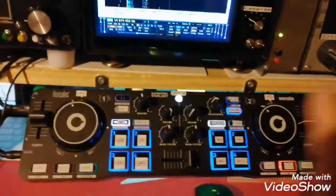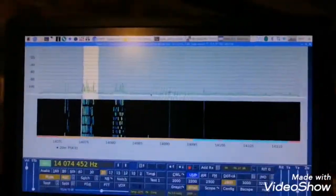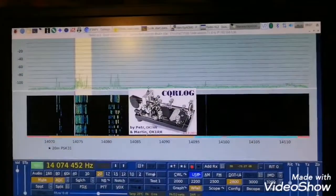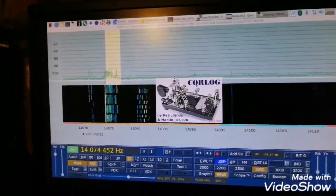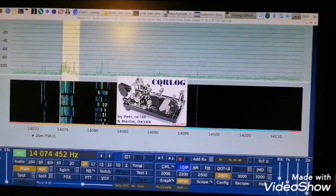In front of me I have a dashboard to control everything: I can open software, open CQR log, open a web browser — all from the MIDI controller.